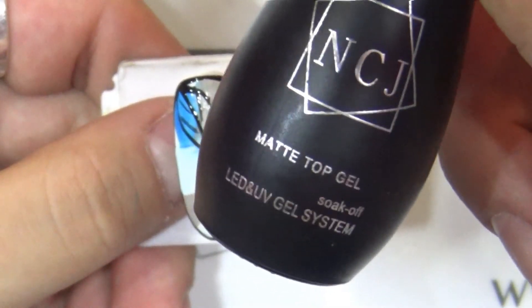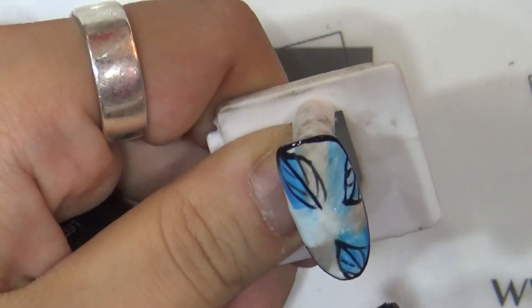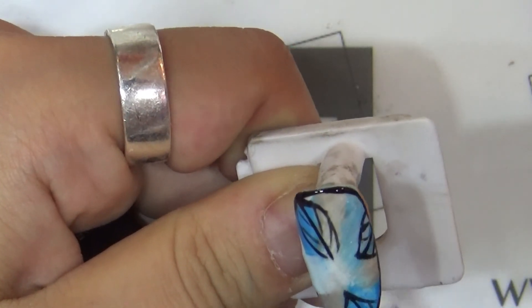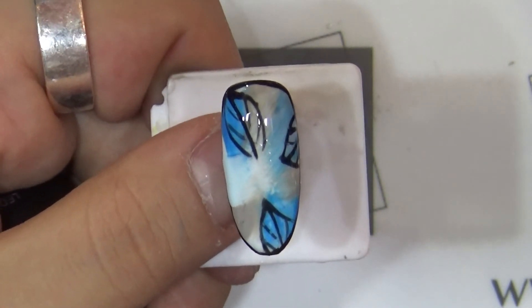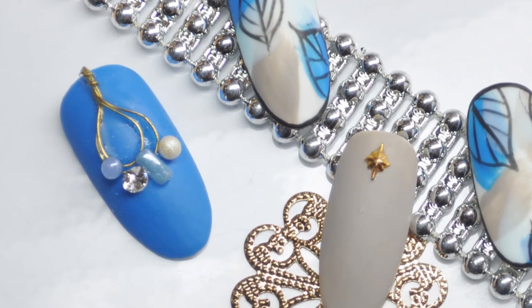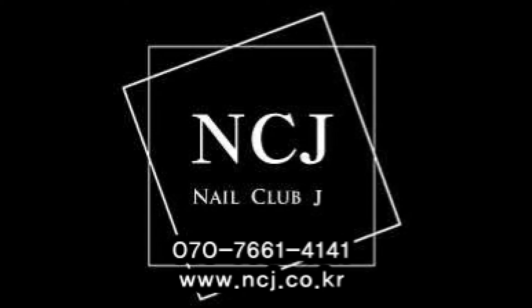Finally, the matte top gel will be applied. The matte top gel will finish the design and drawing. Once the matte top gel is applied, cure for 30 seconds. The first and second tips are now finished — it looks very nice! I'm Kim Subin, NCJ Educator. Thank you.